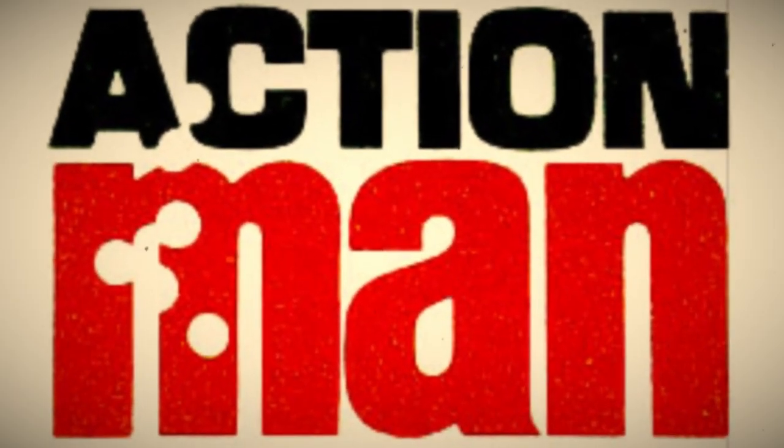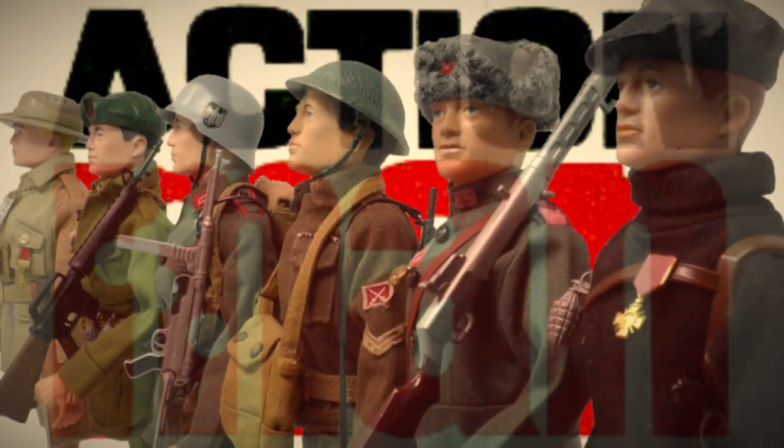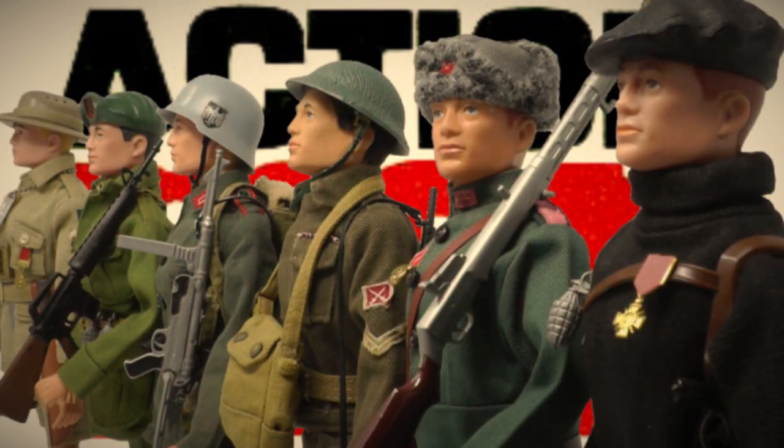Today we're going to take a look at these amazing Action Man uniforms released by Palitoy under the banner of Soldiers of the Century.